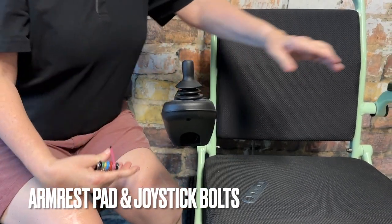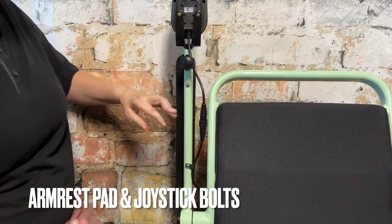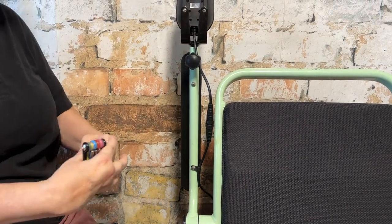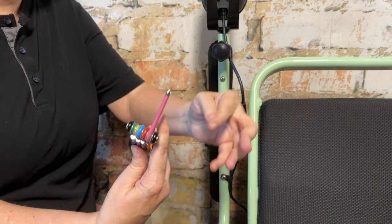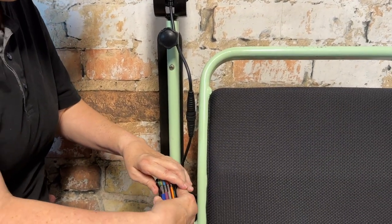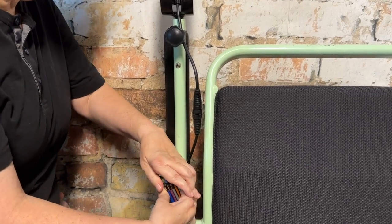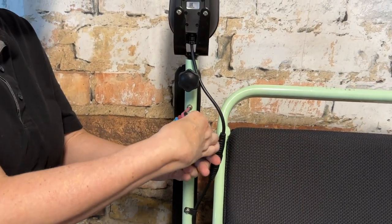Next, we're going to tighten the armrest pad and joystick bolts. Flip up the armrest — you'll notice the two bolts that attach the armrest pad to the frame. Take your Phillips head pink tool and stick it into the head of each of these two screws. Righty tighty, lefty loosey to tighten them in place.